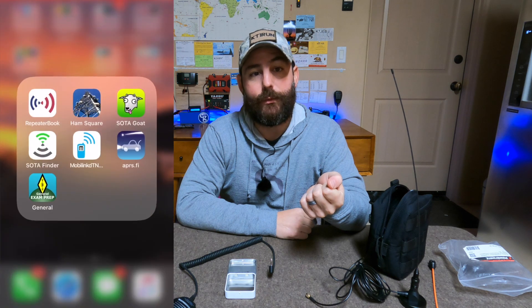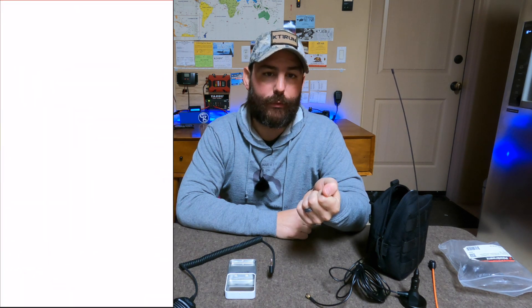The last thing I like to bring is my smartphone with the Repeater Book app installed. The great thing about the Repeater Book app is that once you download it, you can use it fully offline — it can be in airplane mode and will use your phone's GPS to find all the repeaters in your area. That database is fully cached and stored on your phone, so there's no need to be online.